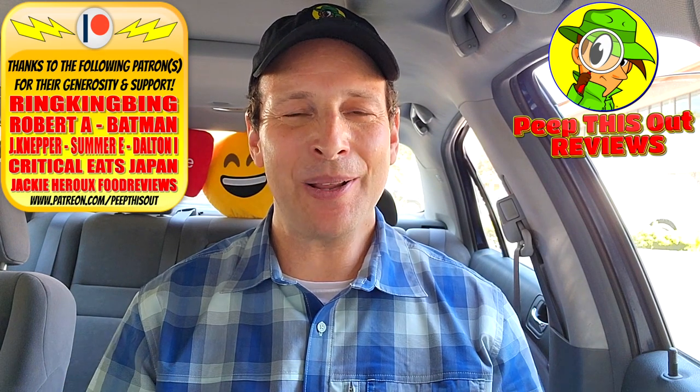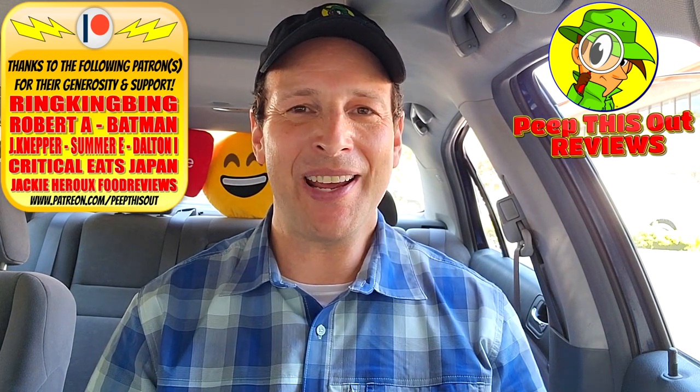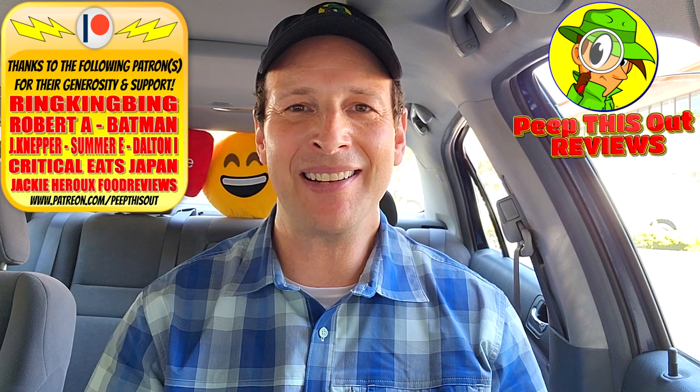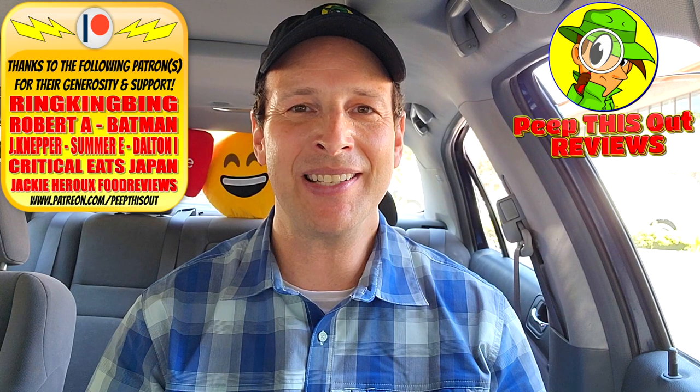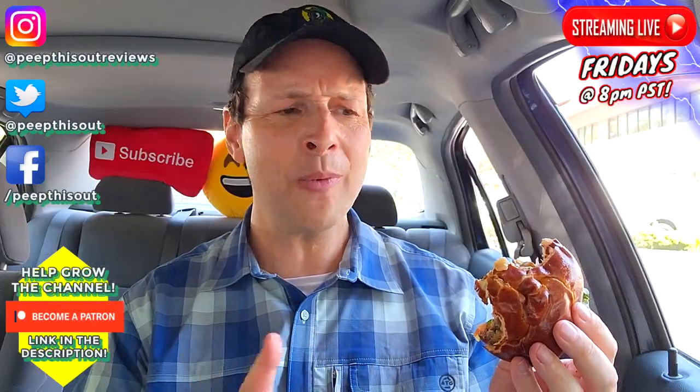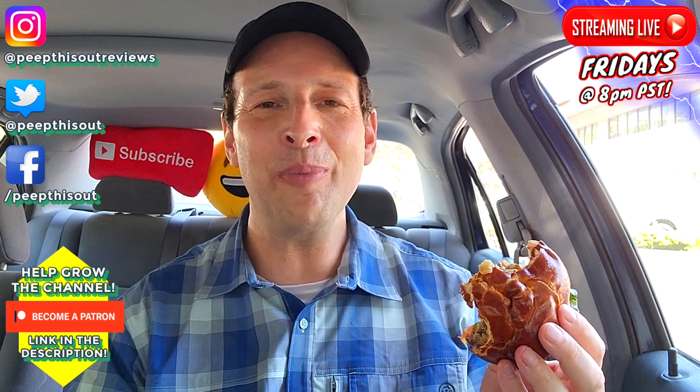Do me a quick favor — drop some comments down below, let me know what you thought of this Pretzel Char at the Habit. Let me know if you'd actually give this one a shot if you've got a Habit in the area. Does this actually look like it's worth a little over eight dollars? Drop those comments down below. This is Ian Kay closing out another high-quality foodie feature on Peep This Out Reviews, bringing you brand new content every single week. Stay frosty — and where are the pickles? Come on, that's definitely a no bueno situation.